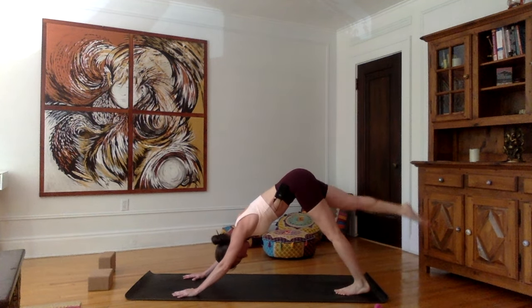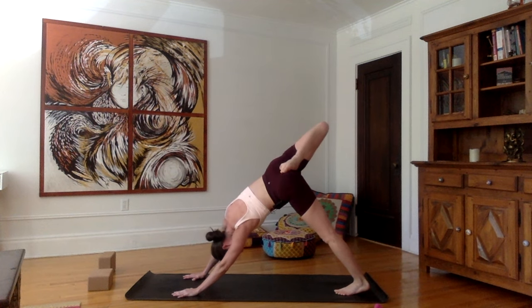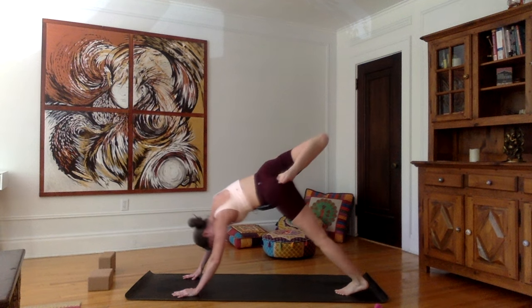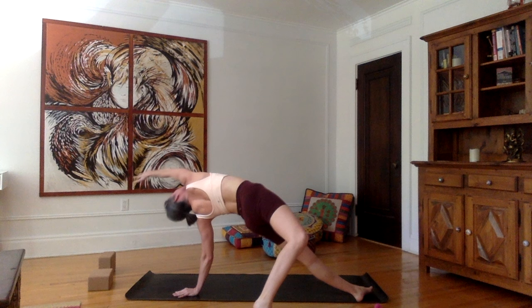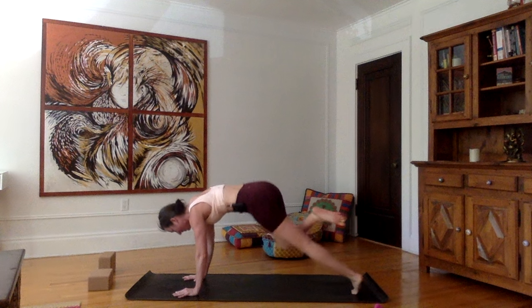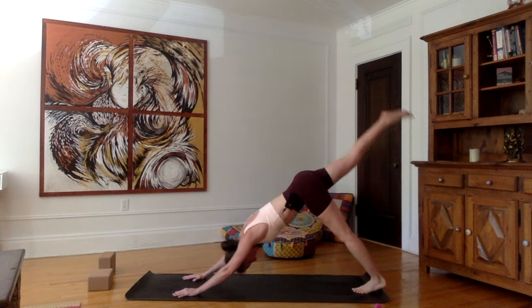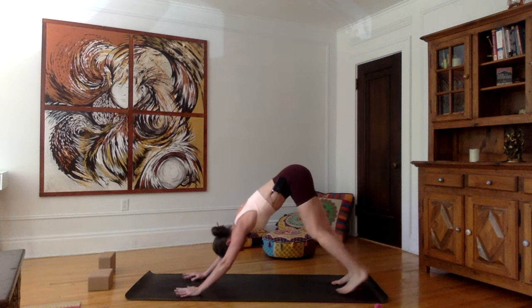Inhale, lift the left leg up, bend the knee, open the hip. Stay here, or flip your dog — bring your left foot as high up on the floor as possible, right arm swinging out front, palm facing the mat. Inhale here. Bringing the right hand back into push-up, right leg up, three-legged downward dog. Exhale, downward facing dog.